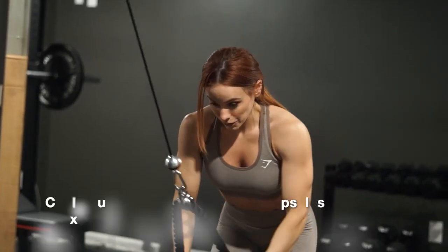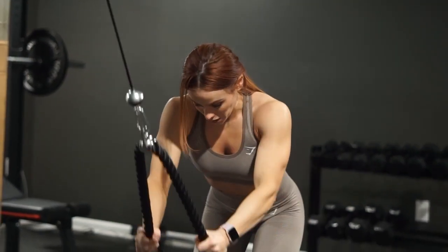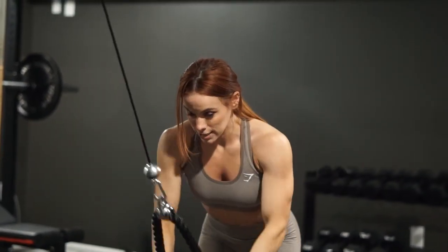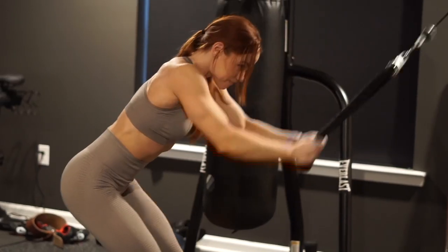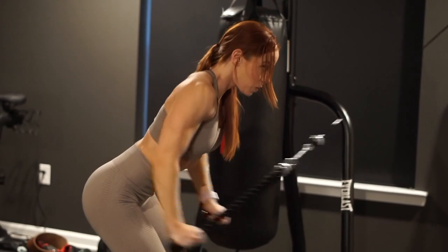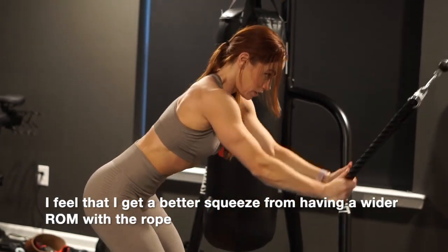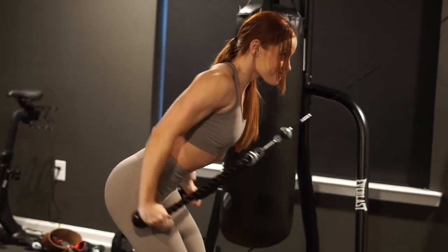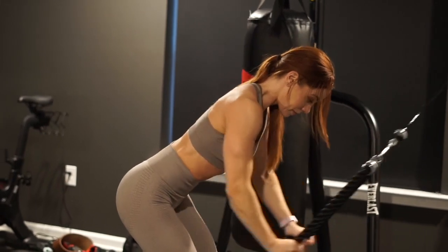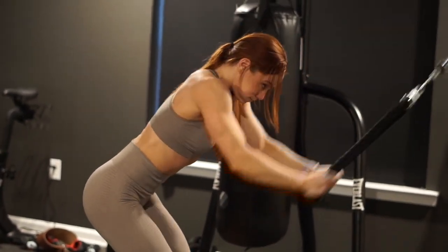Last but not least, we're doing a cable pull through with a rope — I love finishing back day with this exercise. We're hinging at the hips, spine straight, core braced, pulling the rope past our hips and legs — which is why I prefer a rope over a straight bar. You can actually see the lower lat working here. It hits all areas of the lat, and I always end with a drop set, dropping the weight three times on the last set.